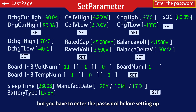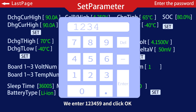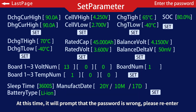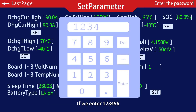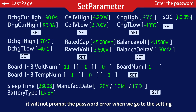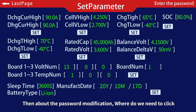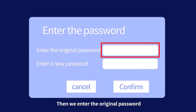You have to enter the password before setting it up. For example, if we input the password wrong — entering 123459 and clicking OK — it will prompt that the password is wrong, please re-enter. If we enter 123456, it will not show a password error and we can proceed to settings. For password modification, click the parameter settings position, enter the original password, then enter the new password, and confirm the modification.